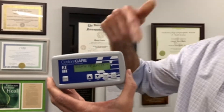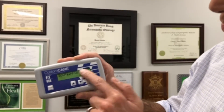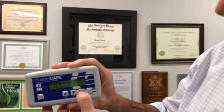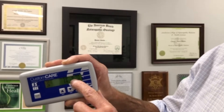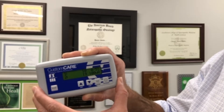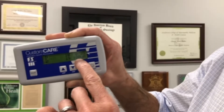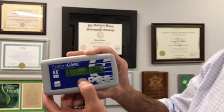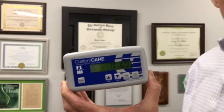You can only scroll one way, so if you miss it, you have to go all the way through. Once you select your program, you press this button called Run, and then it starts running. This first number says zero because we've had zero minutes of the 55 minutes in this particular program. These buttons turn the amperage up or down, which can be found right here. Right now it's at 100 milliamps, and we'll generally turn this up to about 150 — sometimes higher, especially if we use the magnetic converter.